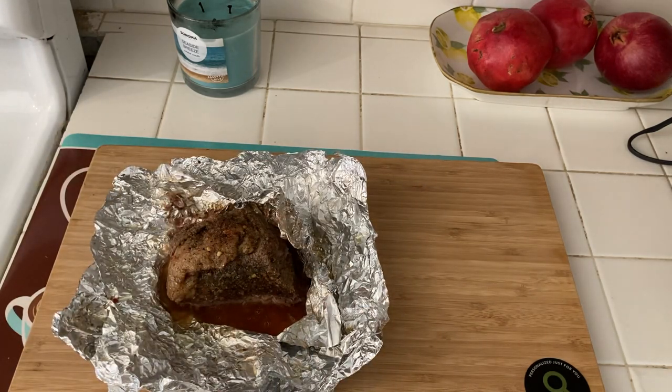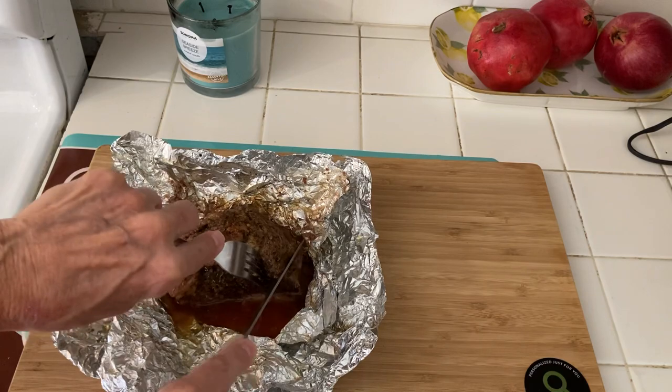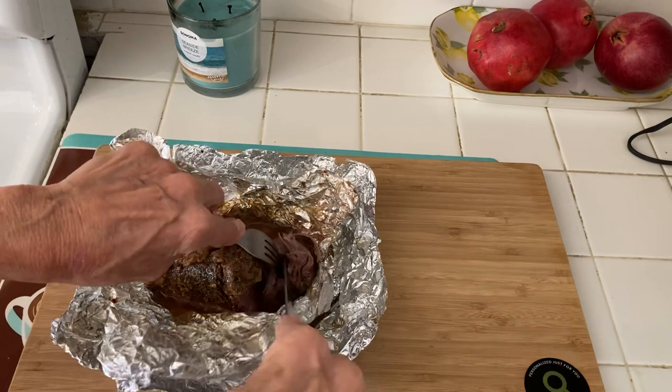I figured if in two weeks I do three days each, I would lose maybe about ten pounds, which is a lot of weight. Look at this, you guys!